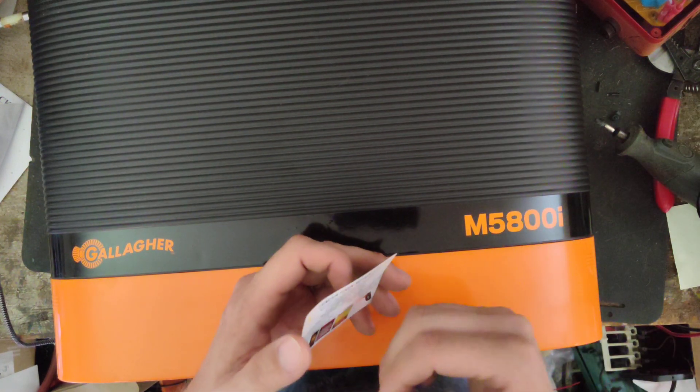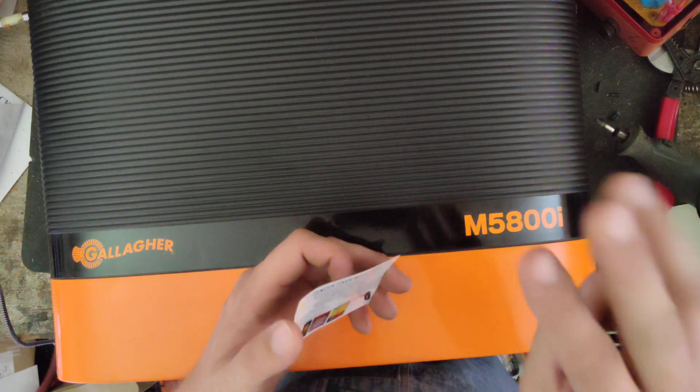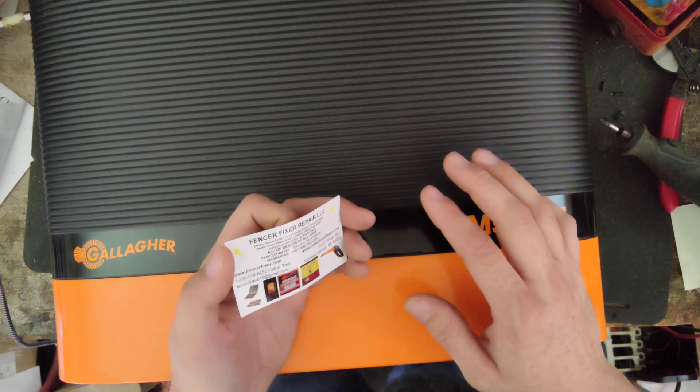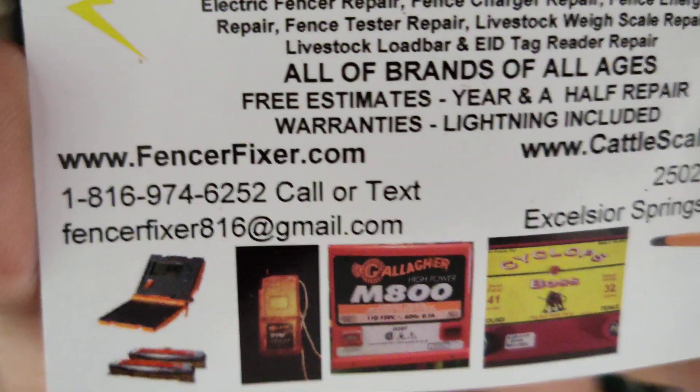Back before the MBS or MB800i, there were strictly three units: the M1200i, M1800i, and M200i, that were strictly 120-volt units sold here in the States. We're going to kind of go over this unit and tell you a little bit about it.